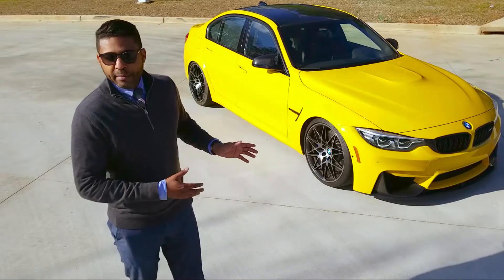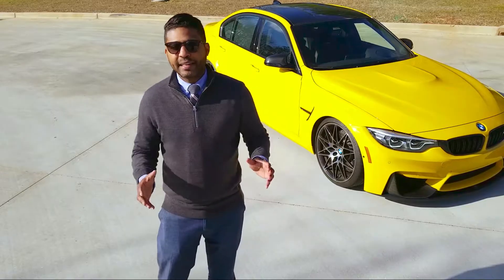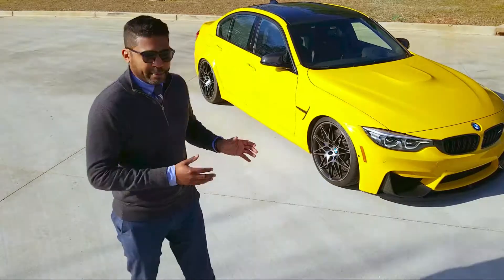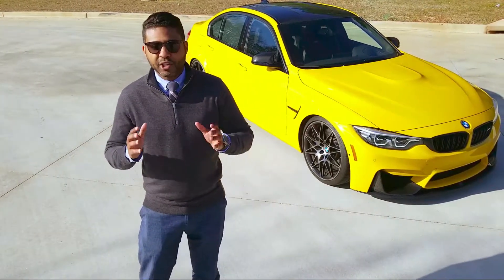I have my individual M3. I took delivery of this car about two months ago and I've had plenty of time to get adjusted to the vehicle. I want to do a post delivery review of my car because as you can see behind me, I got some cool performance goodies on this car, so I just wanted to share with you guys.